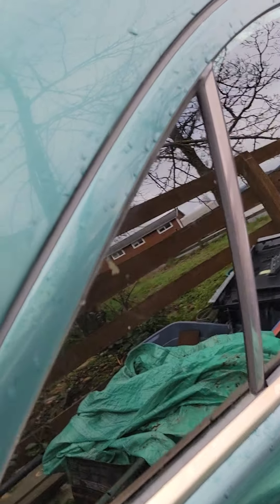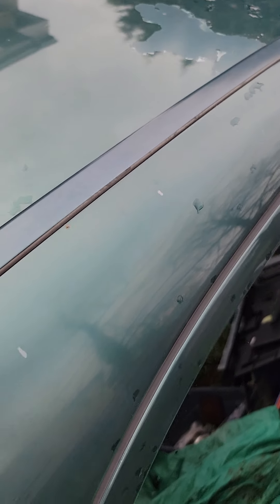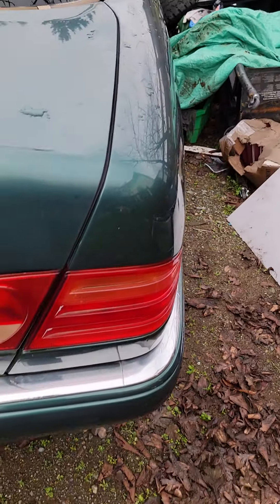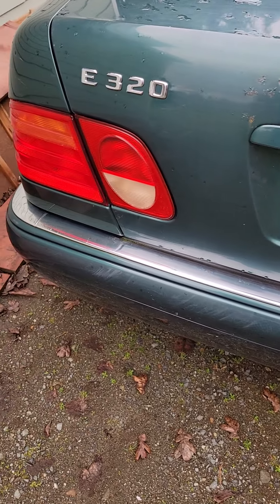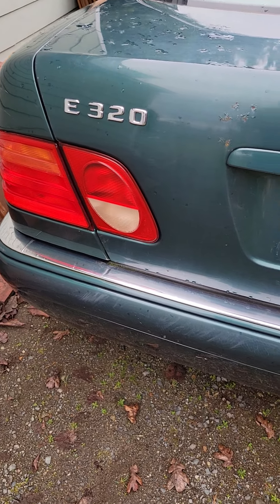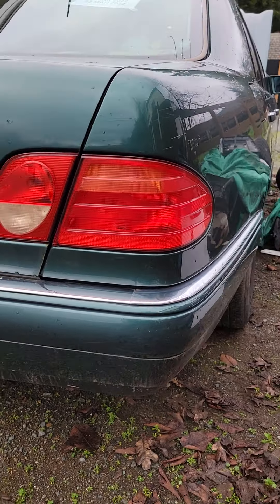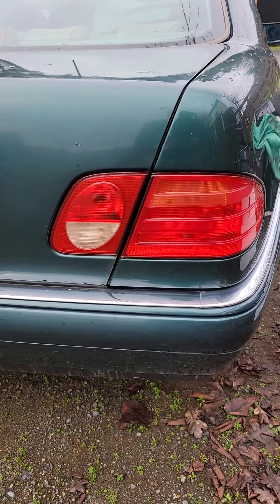Tint — I guess you gotta have the tint. Typical clear coat problems. Will it start? Who knows? This forest green color has got to be one of Mercedes' worst colors — just my personal opinion. Never liked this color.